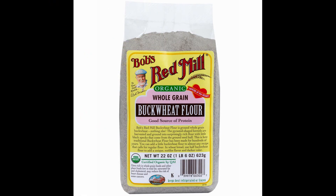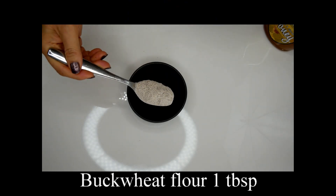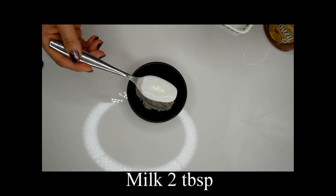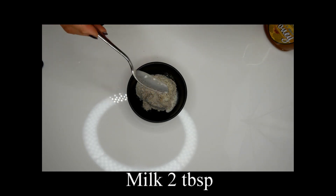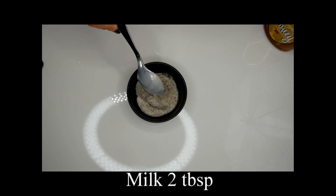I am going to use this Buckwheat flour. You can find this flour from any grocery stores. One tablespoon of Buckwheat flour, two tablespoons of milk. Milk is a natural bleach and can lighten your skin tone.